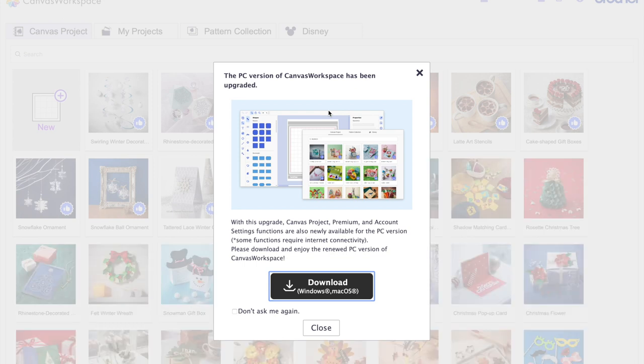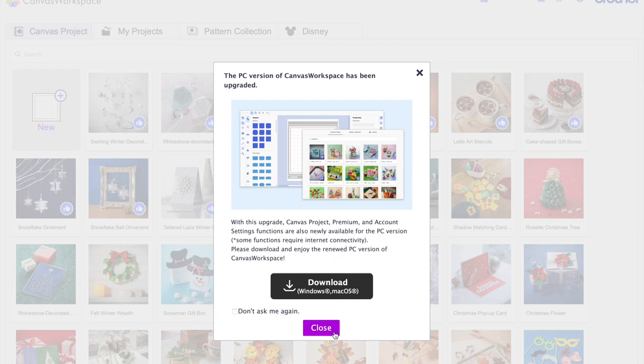I'm going to briefly show you what's in Canvas Workspace and then we'll go set up our machine so we can get images and designs sent directly to the machine. There's a note about an upgrade you can download, but I haven't downloaded anything so I'm not worried about it right now.